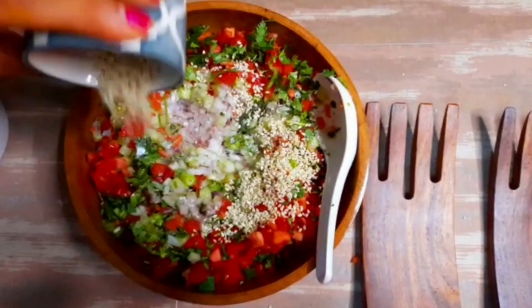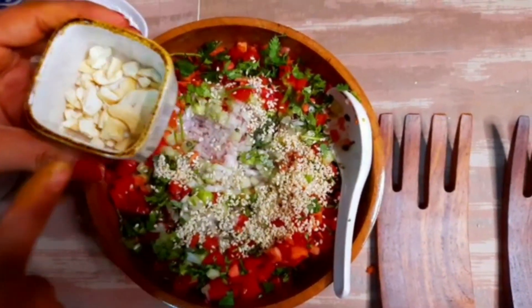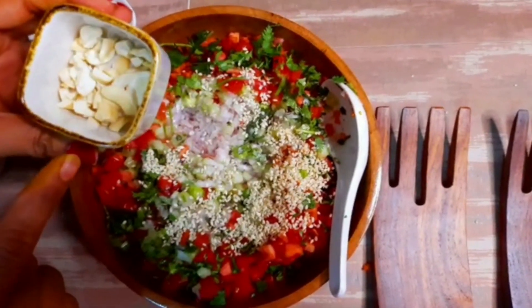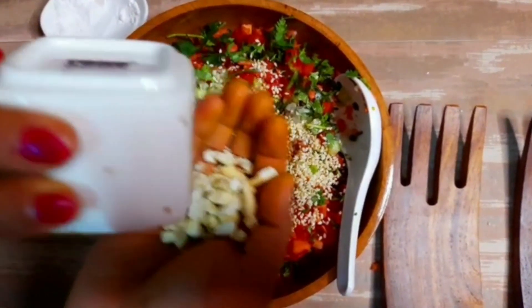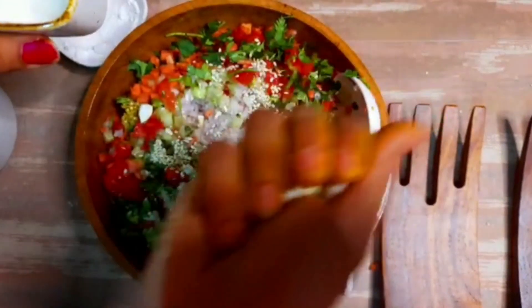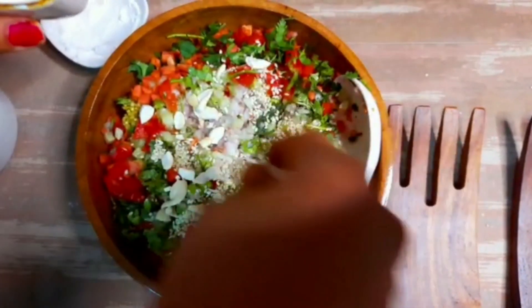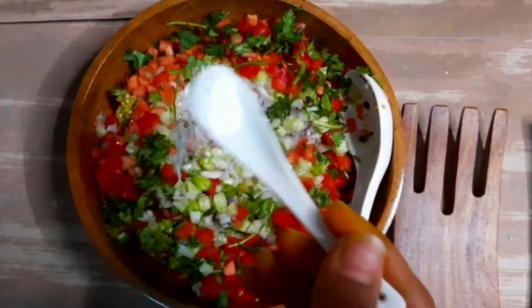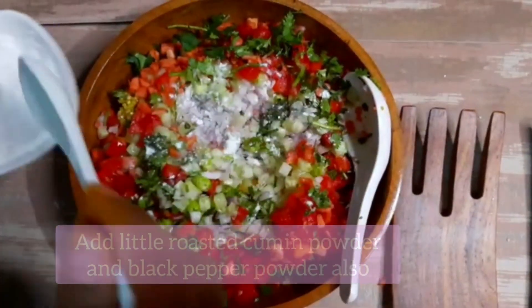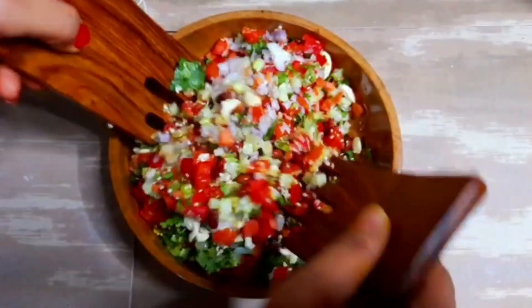Now we have our roasted sesame seeds — add those in. I will also add some chopped cashew nuts; you can also use peanuts or walnuts. Don't skip the nuts, because the vitamins and minerals are released in the body and the fatty acids are readily absorbed. Add pink salt or rock salt according to taste, the remaining lime juice, and coriander leaves — or mint leaves if you have them. Mix it all well.